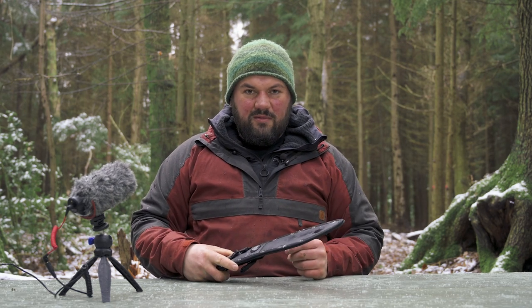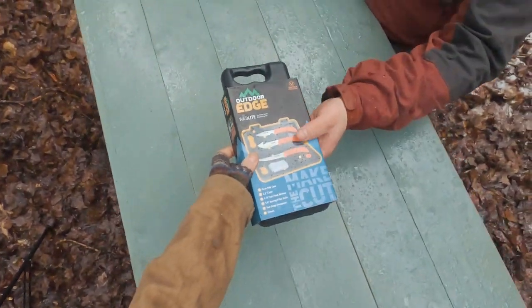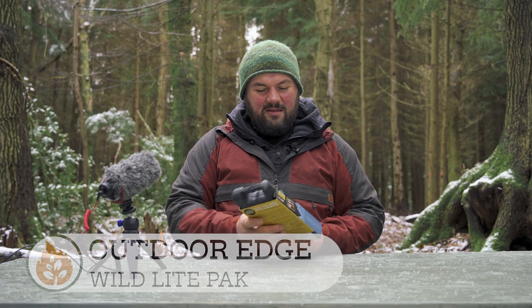I wasn't allowed to play with the other two boxes or know what was in them, because we're going to do this on a review video. So I've just been told it's a box and it's got something to do with knives. So — can I have my first item please?